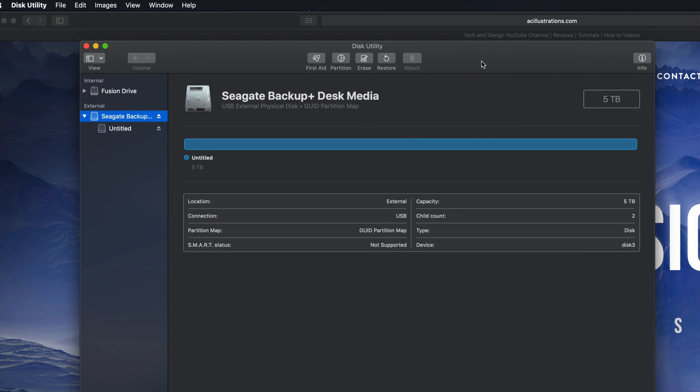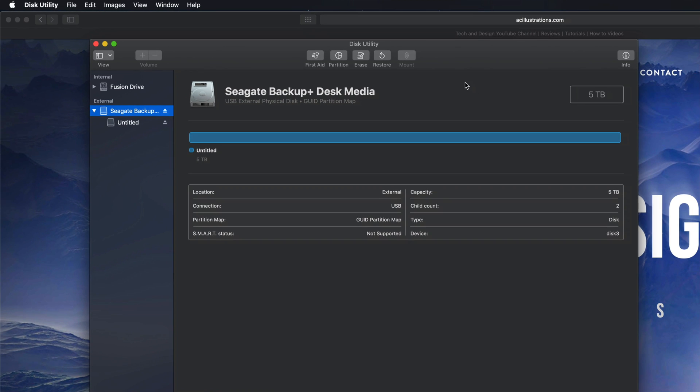However, most of you want this to be a backup of your Mac, so we have to take this one step further. We can still make it compatible with Mac and PC, but if you're going to use Time Machine to back up your entire computer, it's best to format it in a slightly different way. That means we should make a partition — let me show you what I mean by that.